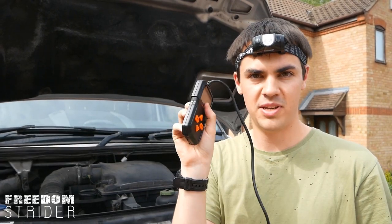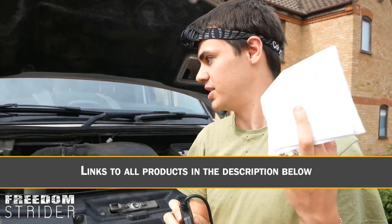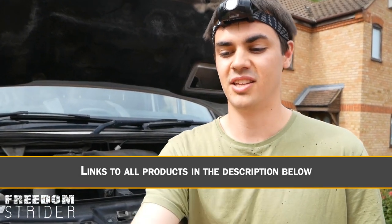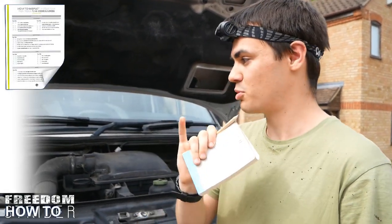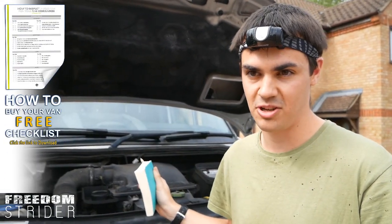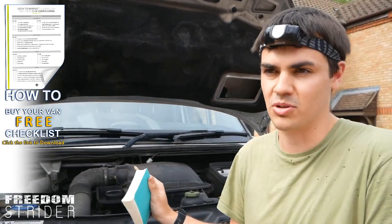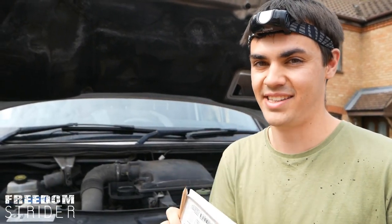In part one I went over a few tools that you need, and this is where most of them will come into action. A torch, an OBD2 scanner to check the computer of the car, some paper towels to check all levels — engine oil and that sort of thing. And the most important thing is a notebook and pencil and our trusty checklist that will go through everything, with tick boxes and space to write any problems so you don't miss anything. Let's check the engine of the van.